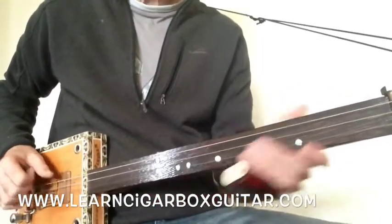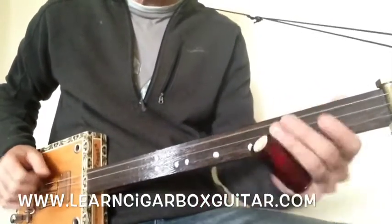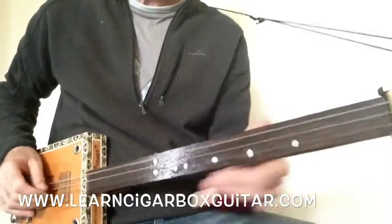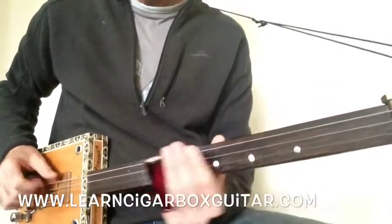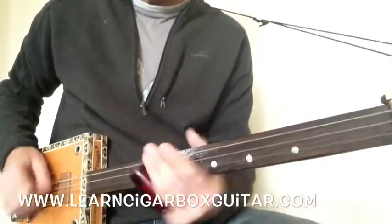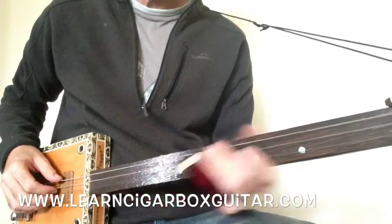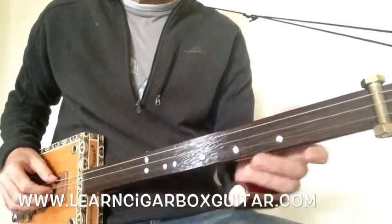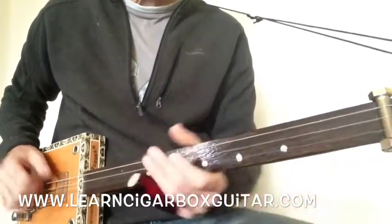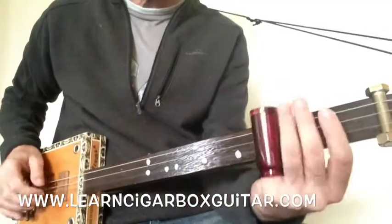I got a letter this morning, what do you reckon it read? He said, hurry, hurry, well, your woman is dear. I got a letter this morning, what do you reckon it read? He said, hurry, hurry, well, that woman you're loving is dear.